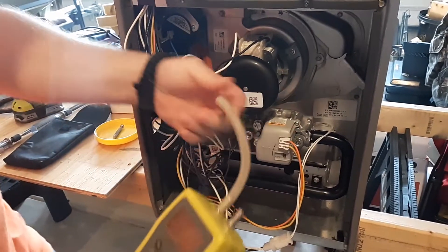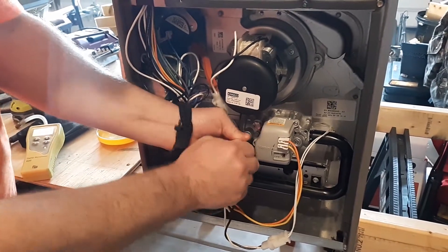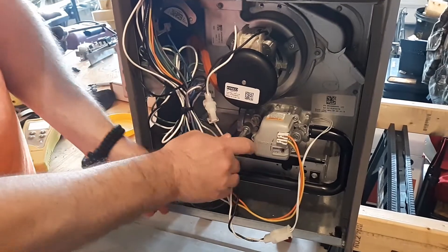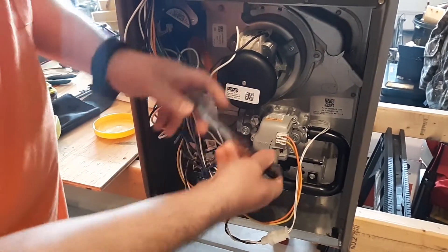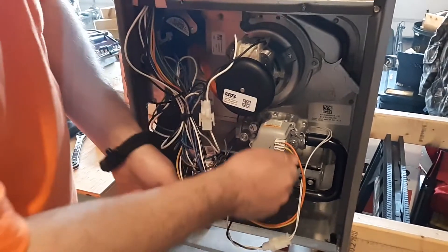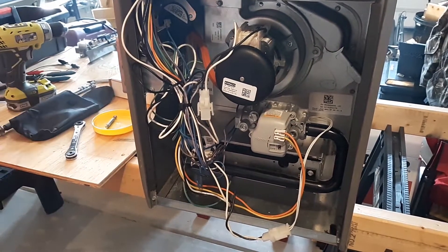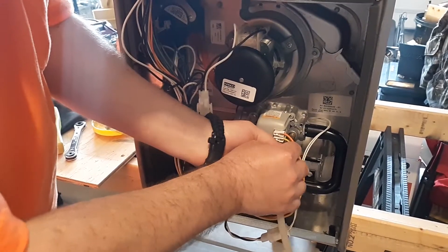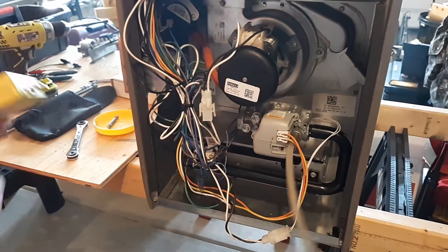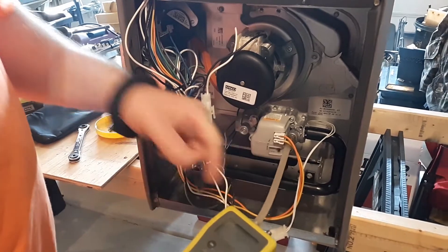Do it piece by piece so you don't get twisted up. If you go through the same procedure of hooking up to check your gas pressure in and out, you mainly want to do it when the units are running. Once you get your manifold gas pressure, if it's wrong — say it's three inches instead of three and a half — you'll need to make an adjustment.